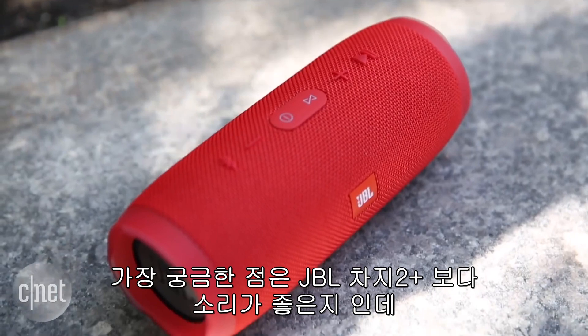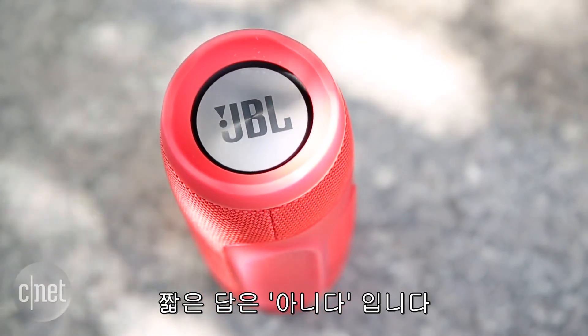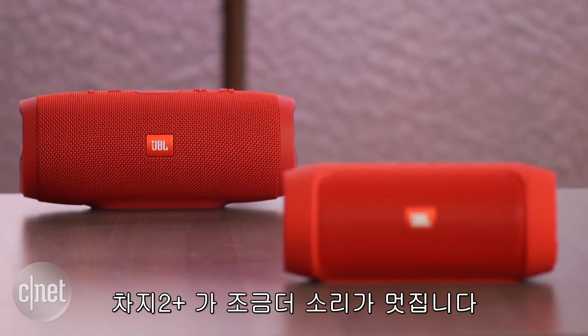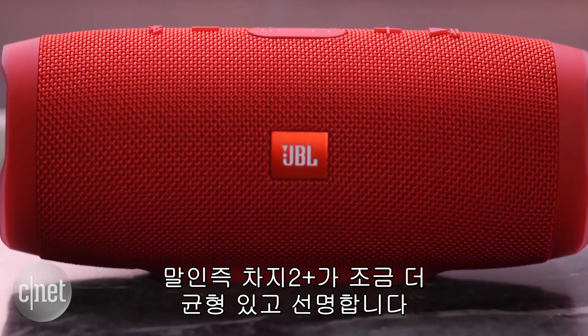The big question, of course, is does this sound better than the JBL Charge 2 Plus? The short answer is no. It plays louder and delivers more bass, but the Charge 2 Plus sounds a little tighter — by that I mean it's a better balanced speaker with slightly better definition.